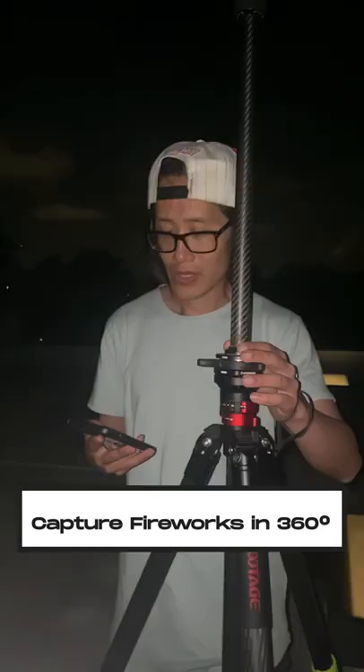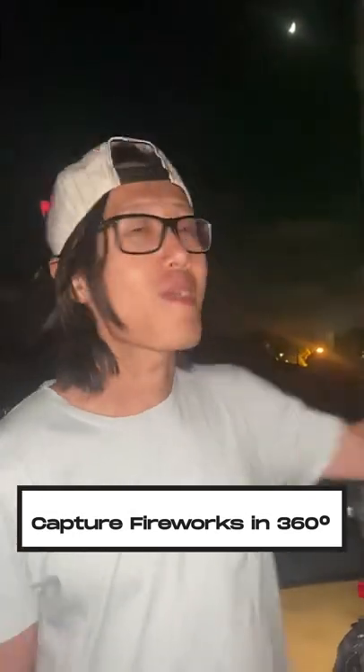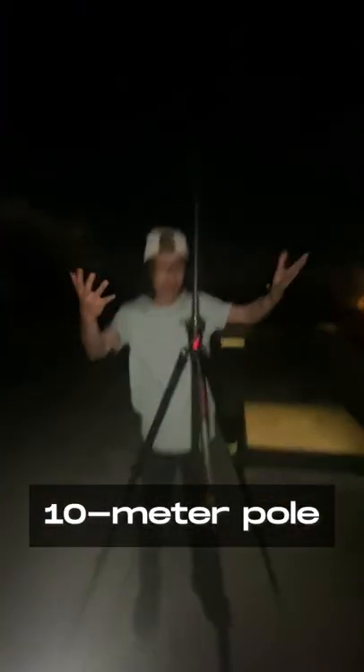I'm setting up to capture the fireworks around the entire Los Angeles. There's literally like a 10-meter rig right here.